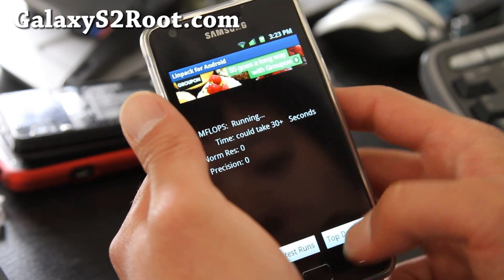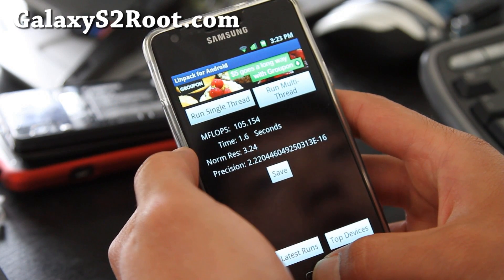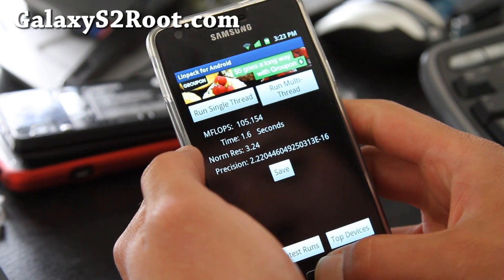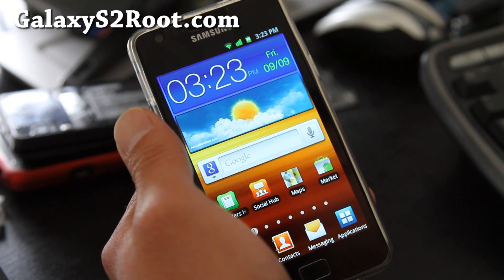I'm getting near 100 at 1.4. So this is another way you can overclock your rooted Galaxy S2 without installing a kernel. Anyway, try it out, let me know what you think, and I'll have more ROM reviews — don't forget to subscribe to GalaxyS2Root.com. Thanks, and subscribe.